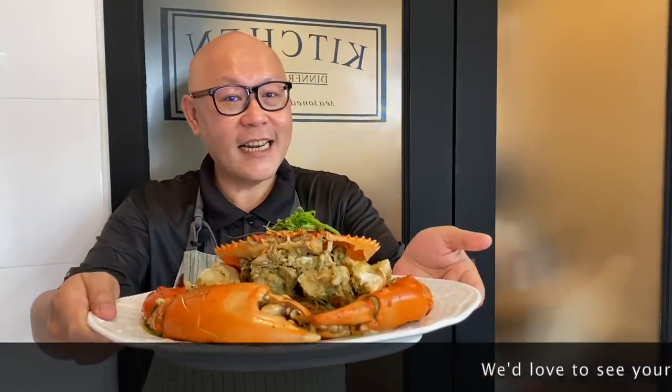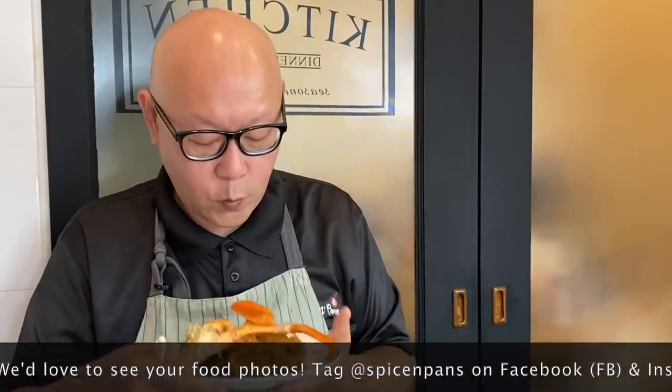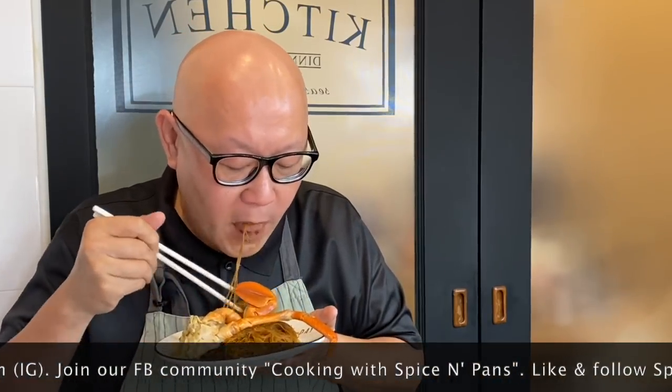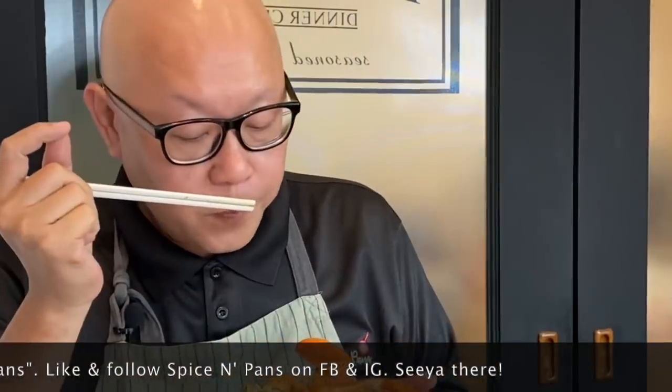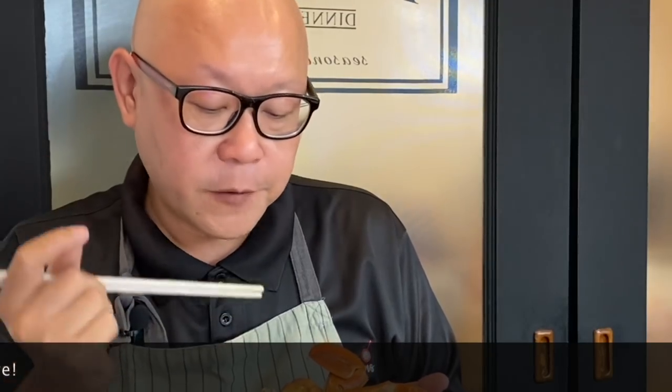And now the dish is done — let's have a taste. Oh, it's very aromatic. Let's try the rice vermicelli. Hmm, approved! The sweetness of the crab, the aromatics from the shallots and the garlic are really infused into the rice vermicelli. This dish is really, really good.